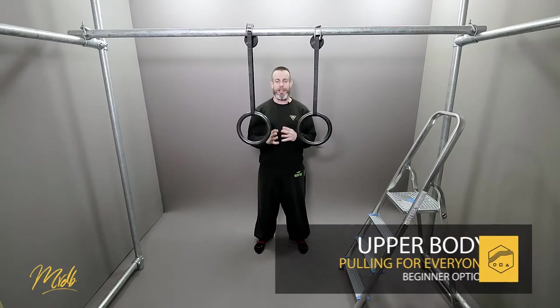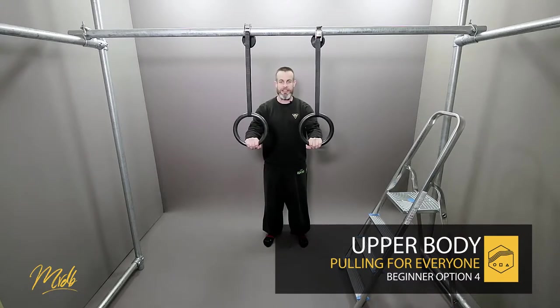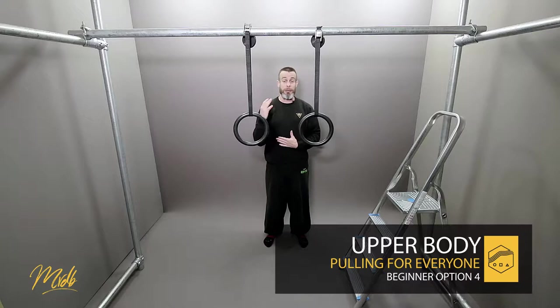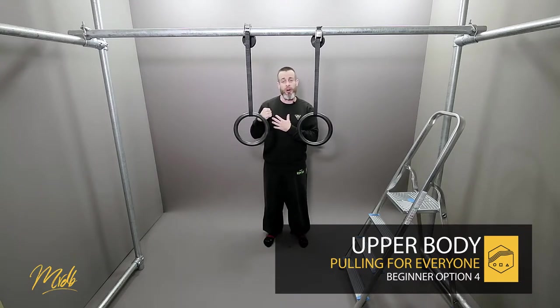Welcome to this next episode. We are going to be looking at some ring rows with these gymnastic rings. The idea is we are going to hold them above us with our body touching the ground. We're going to try to keep our body straight, and the idea is that our arms are going to pull forwards towards our chest and try to touch the ring on our chest.